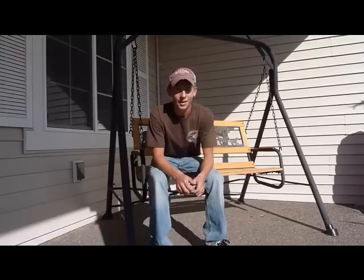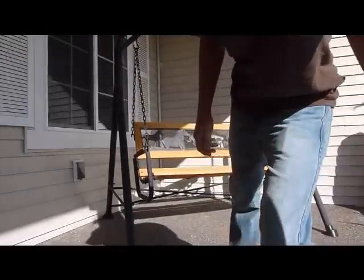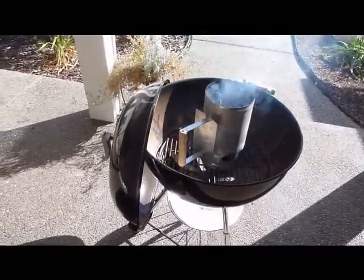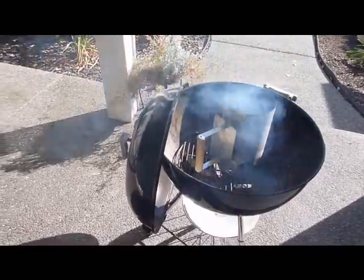I'm a little bit new at this, but I think it will come out really well. Right now what we've got going is the charcoal is warming up, and that will be done in about 20 minutes. So I'm going to go get the chicken and start preparing it.